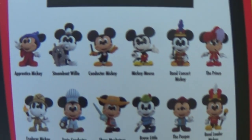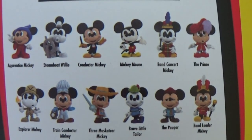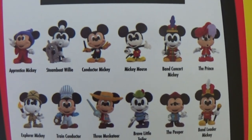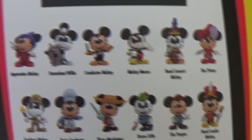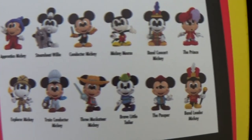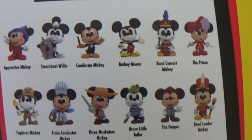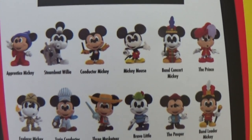I think there's a range to collect — on the back you can see all the different ones and some of them look better than others. I'm so excited that Superstrawl managed to find me Sorcerer Mickey and Steamboat Willie. I'm not too fussed about the others to be fair. If I did get any more it'll probably be Conductor Mickey.